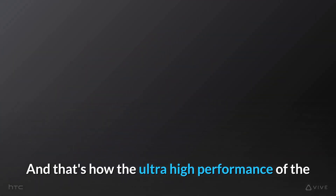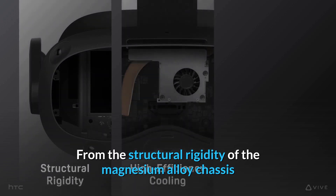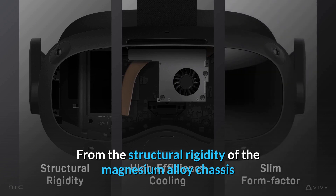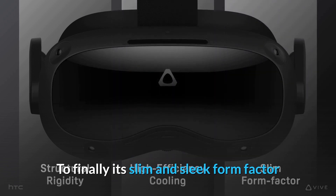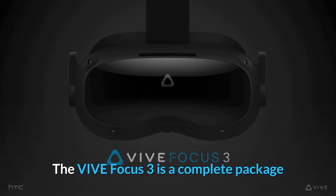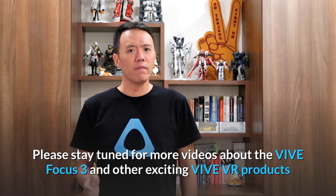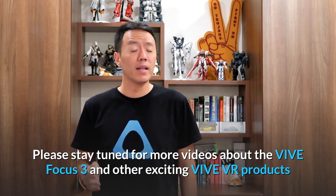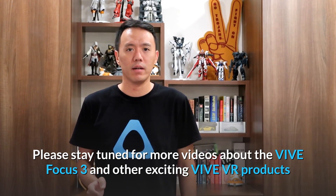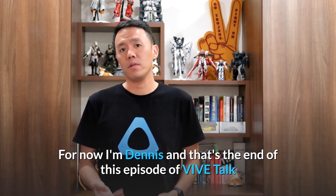That's how the ultra-high performance of the Vive Focus 3 is achieved and expressed from inside out — from the structural rigidity of the Magnesium Alloy chassis, to the high-efficiency cooling, to its slim and sleek form factor. The Vive Focus 3 is a complete package. Please stay tuned for more videos about the Vive Focus 3 and other exciting VIVE VR products. I'm Dennis, and that's the end of this episode of VIVE Talk.